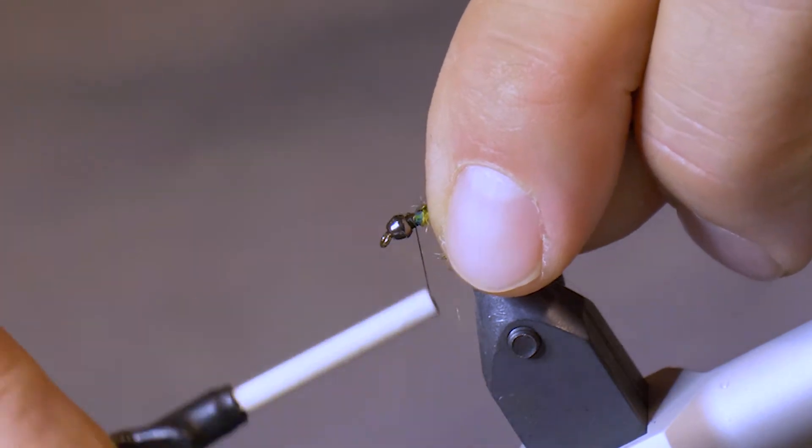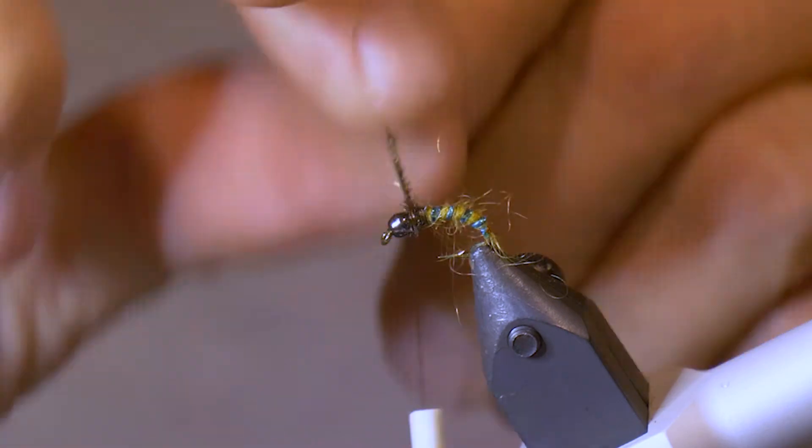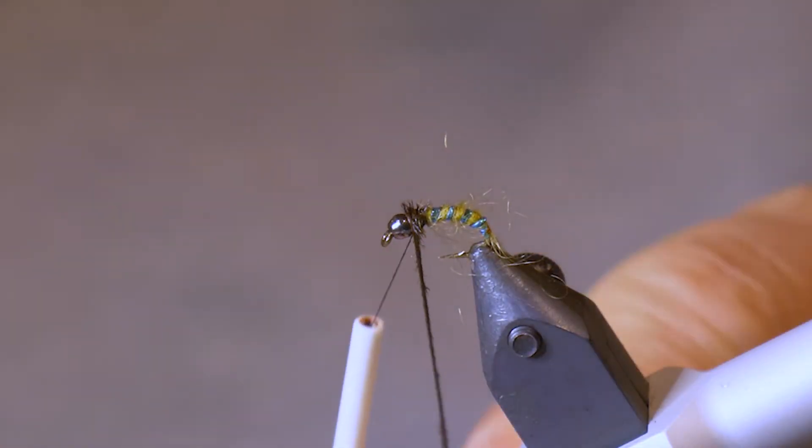Now that we have the body tied in, I'm going to take one peacock hurl — just one — and put it right at the top. Tie it in and wrap it forward to form the thorax.